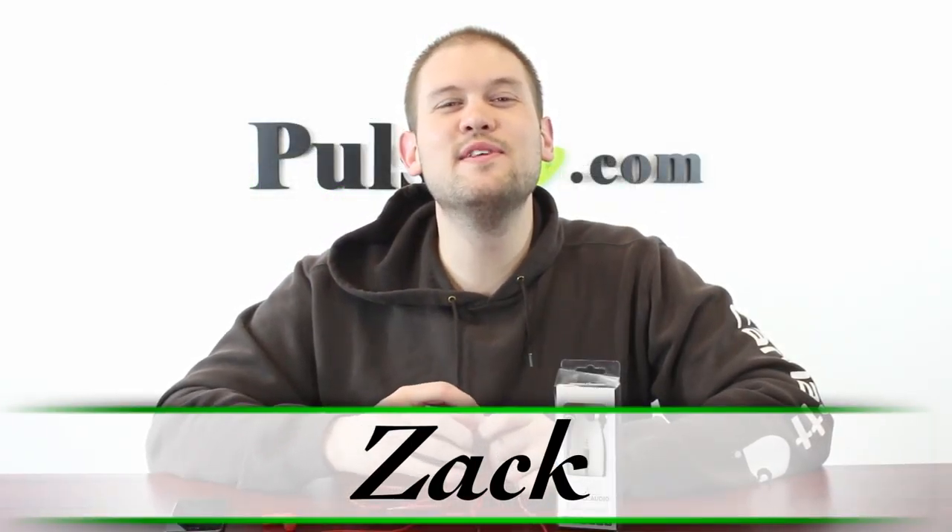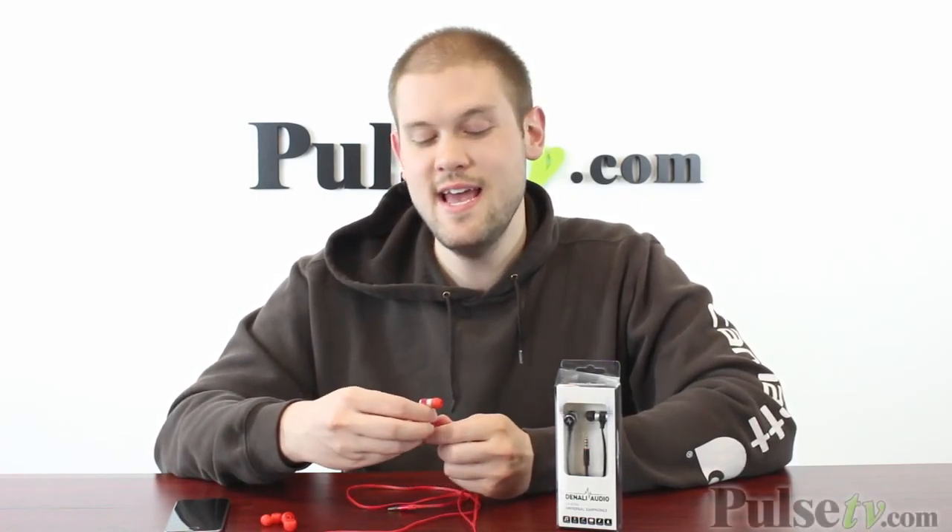Hi, it's Zach here to bring you today's deal on this awesome new pair of metal earbuds. Now if you've shopped with Pulse TV for a long time, you'll know that we are very particular about what earbuds we carry, and this pair held up to our standards.